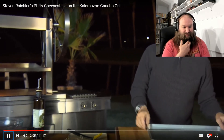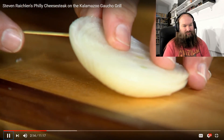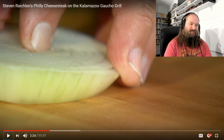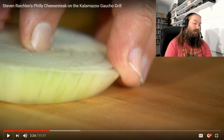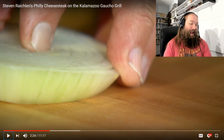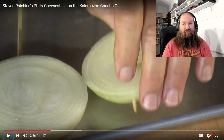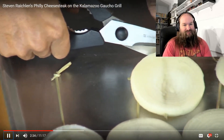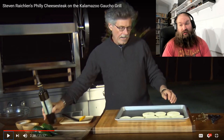Step number three: grill the onions and peppers. I've cut the onions into half-inch slices. How do you keep an onion slice from falling apart on the grill? You skewer it with a toothpick — just insert the skewer and run it through the onion. I'm sorry, but the people that watch this guy and think he's good are people that don't grill, or they're just starting. Anyone who actually knows what they're doing knows this guy is a total hack. I would challenge him anywhere, anytime — and I'll drink 12 beers first and still outcook him.